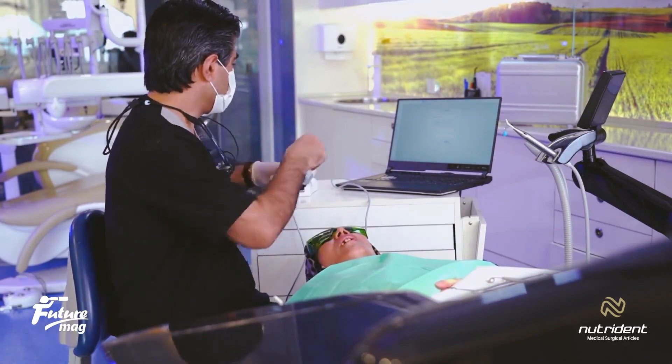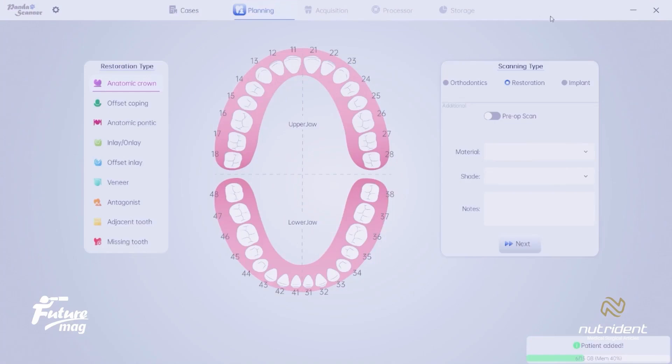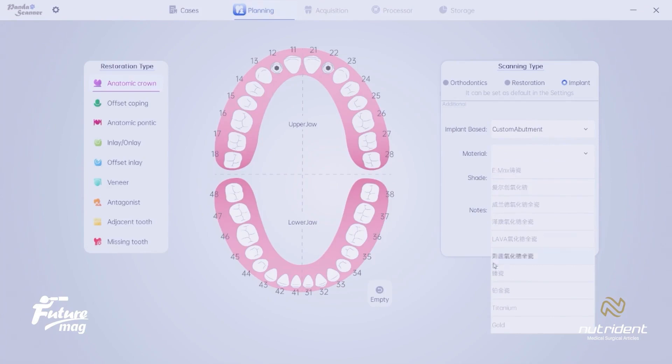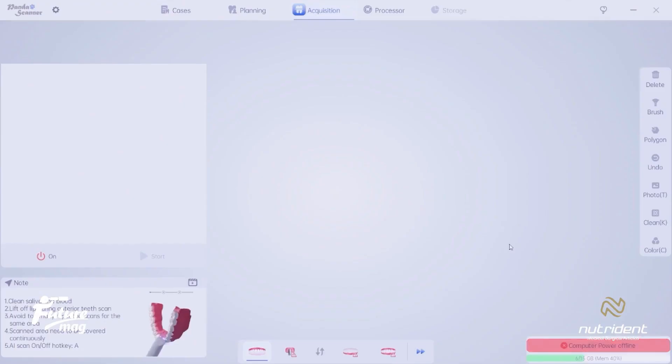Please bring me a new glove. The patient is being introduced and we are moving forward with the steps. The case is an implant case, and the two teeth we are focusing on for treatment are numbers 12 and 22. A custom abutment is going to be made for it. The type of material isn't very important here, but I will go ahead and record the shade now. The color I need is A0.